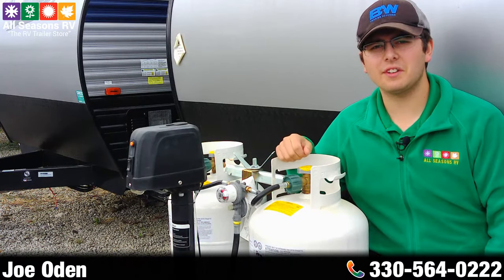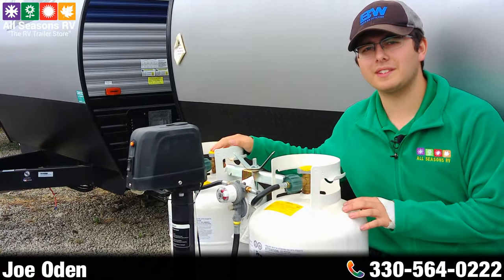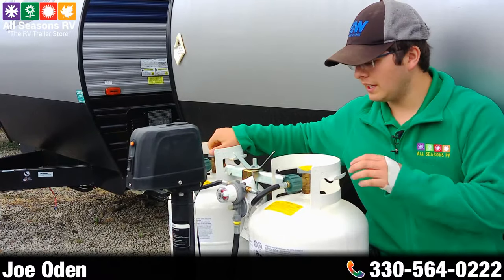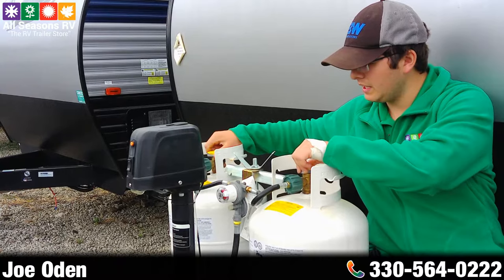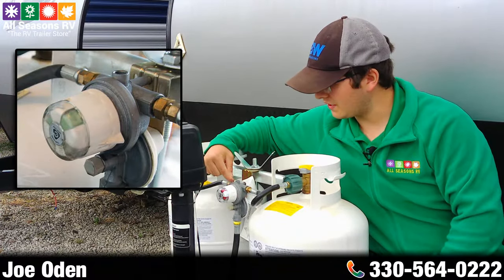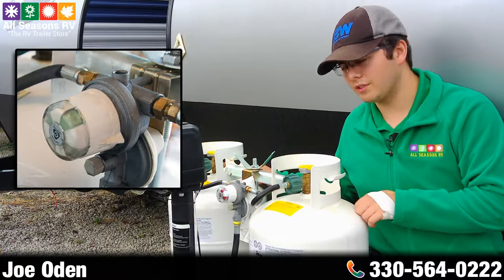Hi everybody, it's Joe over at All Seasons RV in Streetsboro, Ohio. Today I'm going to talk to you about your dual propane setup on the front of your trailer. First thing you want to do when you get to the park is go ahead and open up both bottles at the same time. Next thing you'll want to do is take a look at your regulator in the center here. Basically what this regulator does is it's going to decide which tank you're drawing off of.